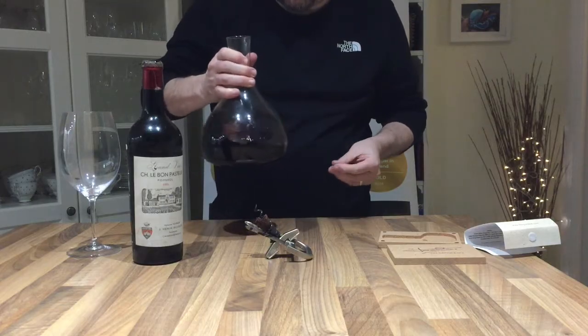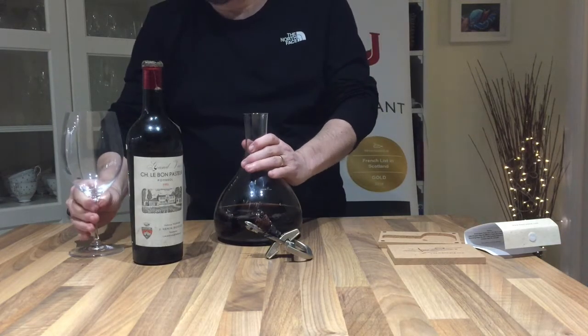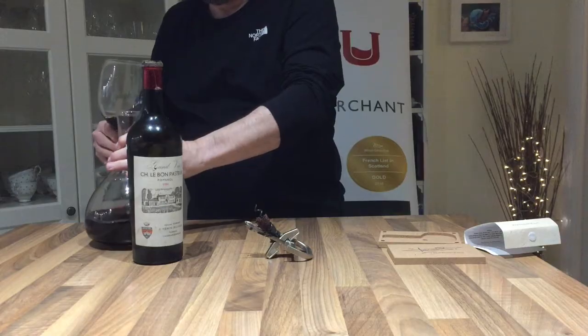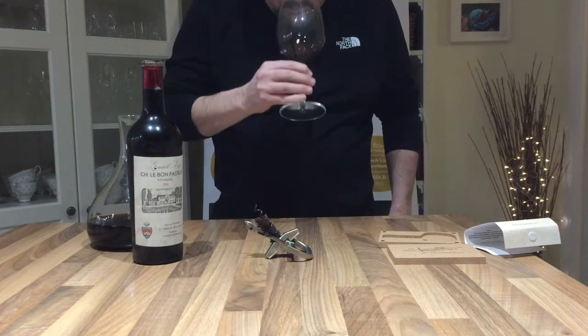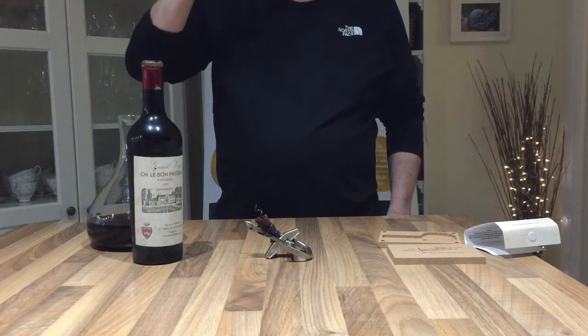It definitely has that smell of being slightly maderized, but we'll give it a go. As you can see, it's a pretty bare brown in colour. Unfortunately it's definitely past its finish.